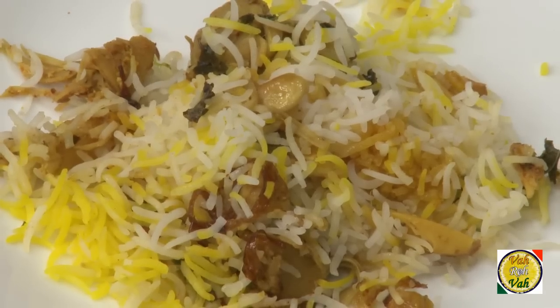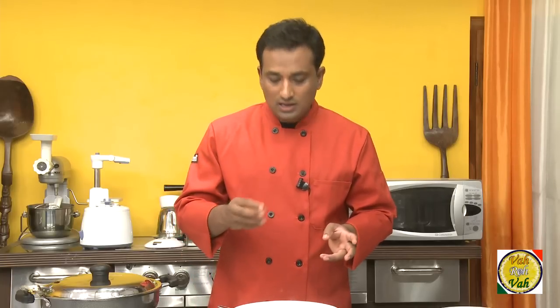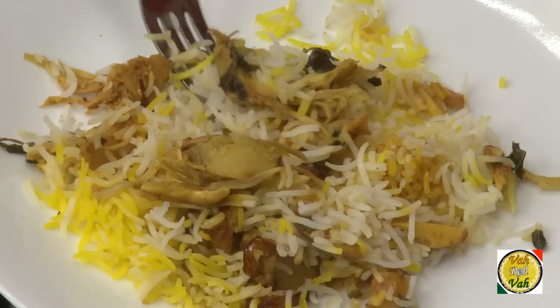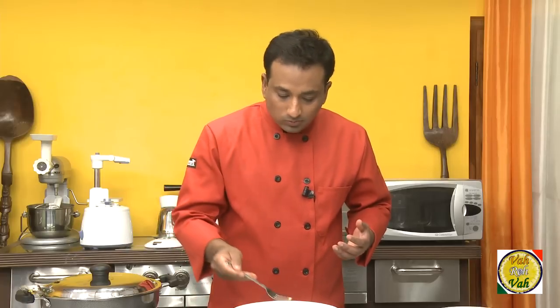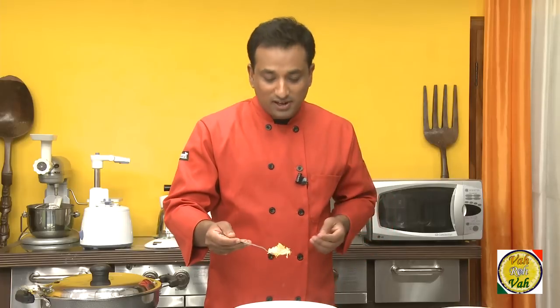You can get nice pieces of jackfruit in the biryani. The secret of any biryani is that the main item — whether you're using meat, vegetables, or anything — this jackfruit or any main ingredient has to be a little more salty than the rice, so that when you mix both of them and eat, you get a nice taste.